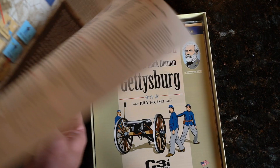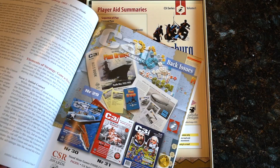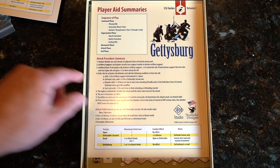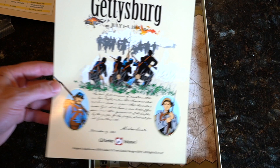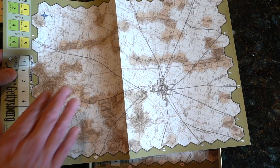All right, let's see what else we got here. We've got a strategy guide — let's just see here — 16 pages. All right, we've got player aid summaries. Here comes our map, and we've got a mounted map as well. Yeah, fits best lengthwise.